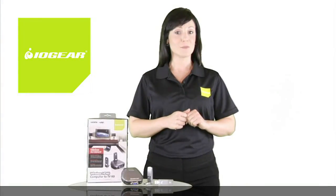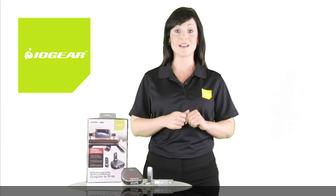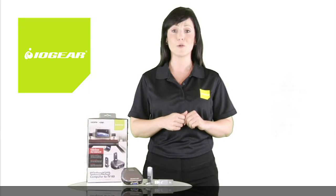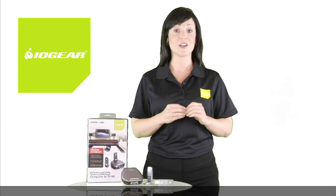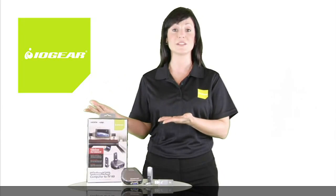Setup is secure and uncomplicated with an HDMI connection that delivers superior video and audio quality and streams up to 720p HD TV video from your computer to your home entertainment center.